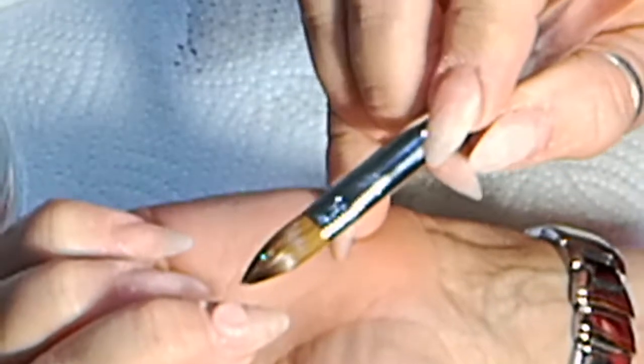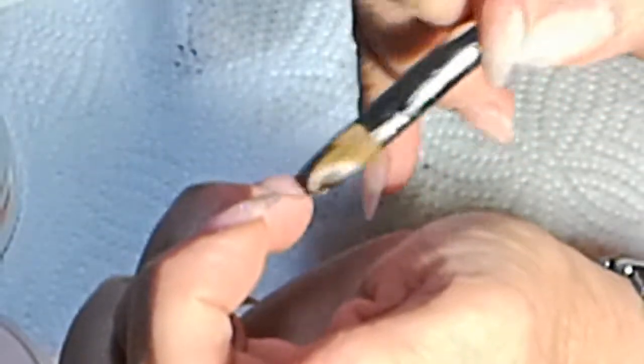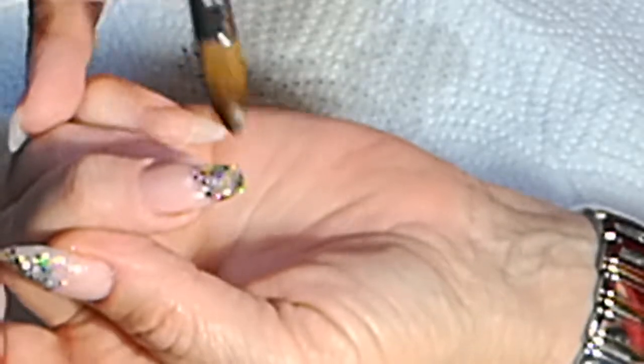Just turning my hand so that I can let this all run down close to the cuticle, pushing with my brush, flushing it down, making sure I've got a proper apex. Cleaning my brush, into Crystal Glass, into multicolour glitter, putting it down, mixing it — just swirling my brush through it so that I know I've got plenty of acrylic sticking to the actual nail, instead of maybe the glitter just getting stuck.